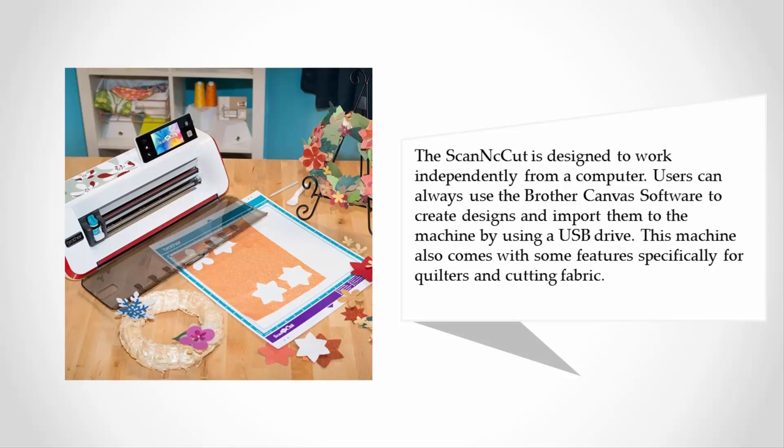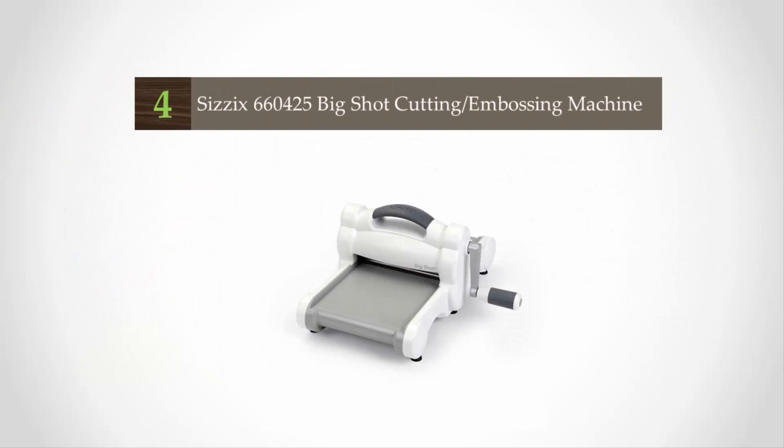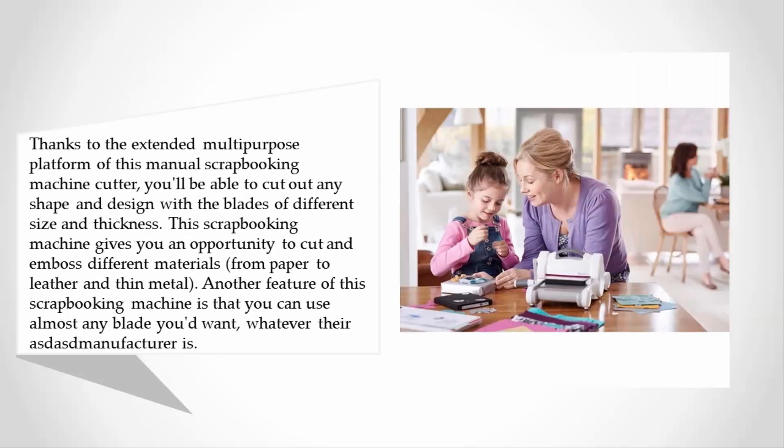At number four, thanks to the extended multi-purpose platform of this manual scrapbooking machine cutter, you'll be able to cut out any shape and design with blades of different size and thickness. This scrapbooking machine gives you an opportunity to cut and emboss different materials from paper to leather and thin metal.